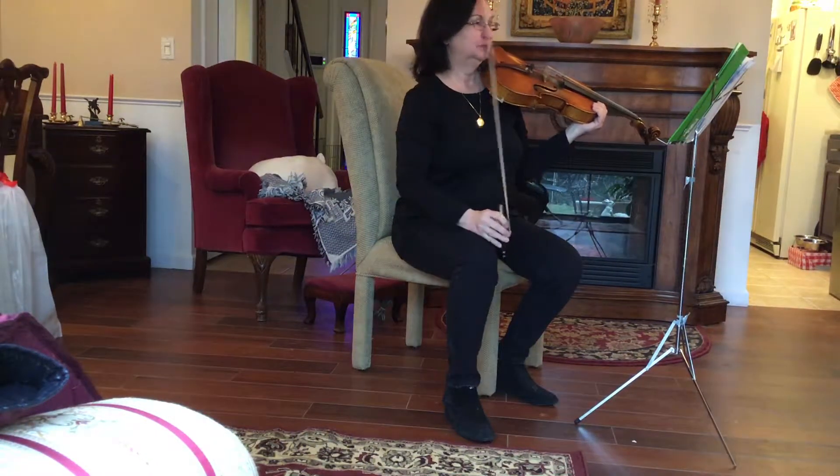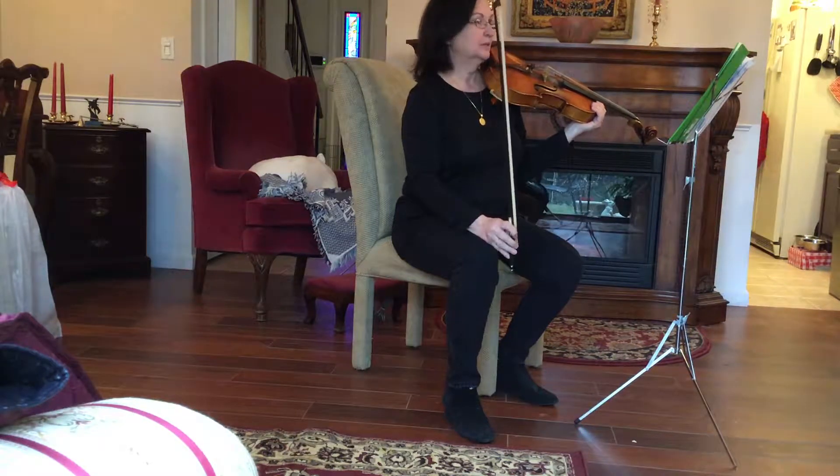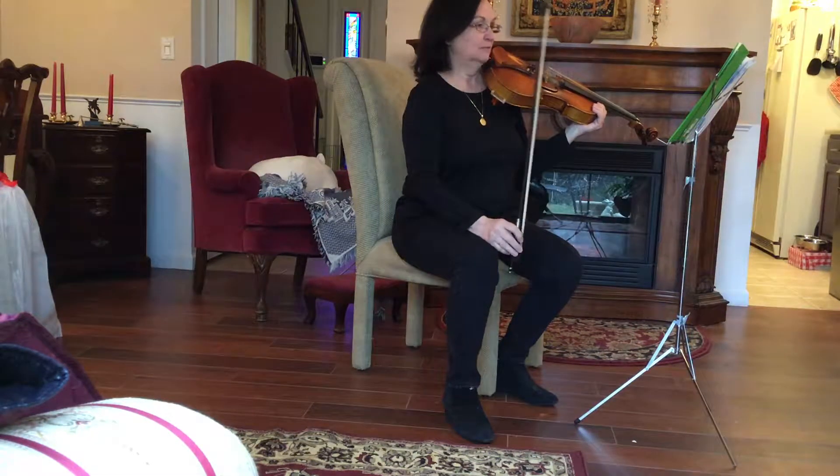Welcome, New High Park Viola students, to your NISMO level 2. This is a nice level 2 piece.